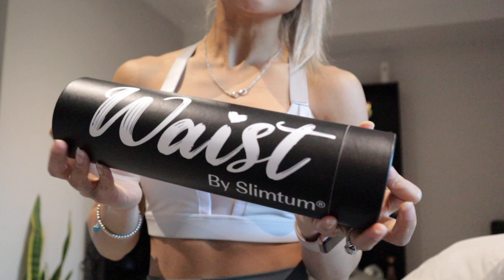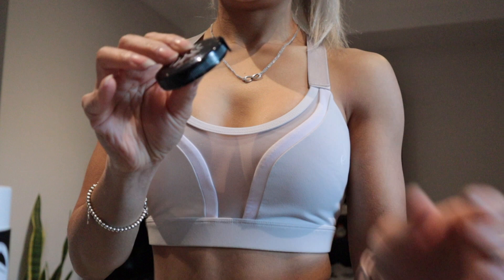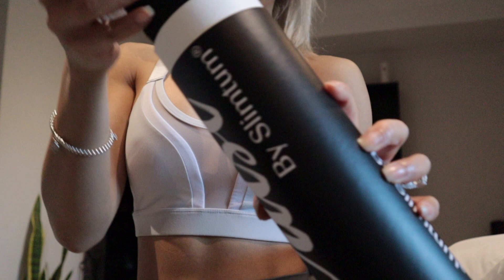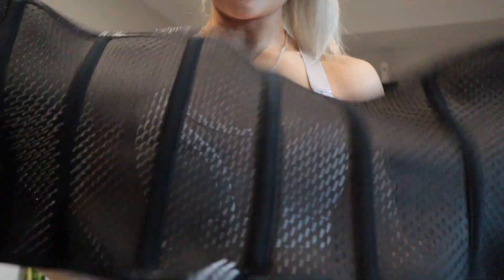This is how it looks. It comes in a little tube and you can open it — they have a little tape measure inside so you can measure your waist. Super cute. Then you pull out the waist trainer, which is secured with a hair tie so you can also use it as a hair tie. I love it. And yeah, I am now officially a size two.